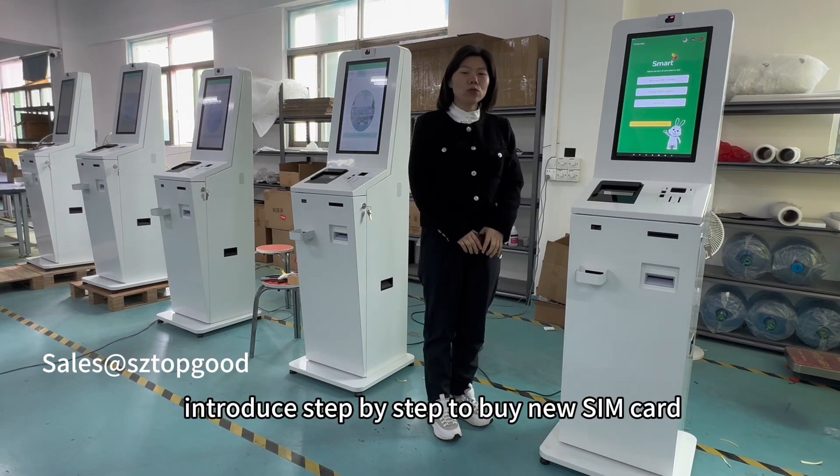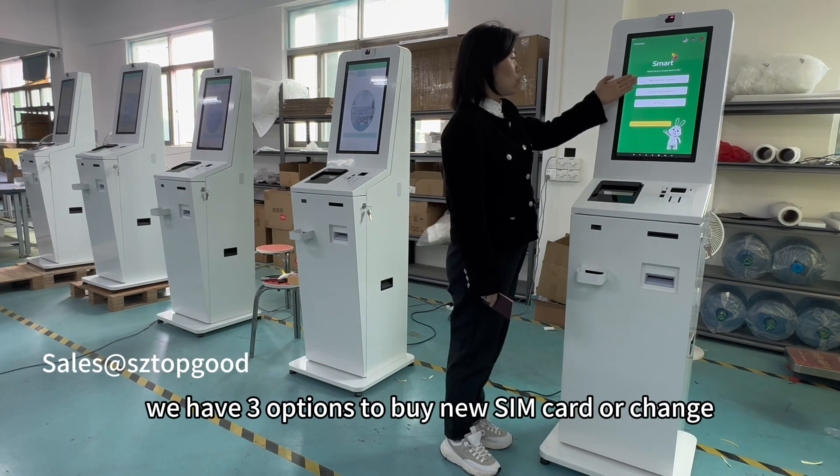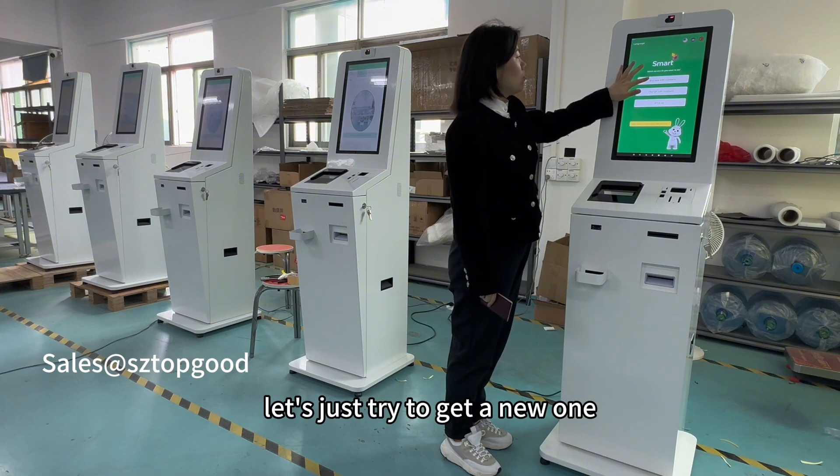Now I will introduce how to buy a SIM card at the kiosk. We have three options: buy a new SIM card, change SIM card, or e-topup. Let's select the new SIM card option.